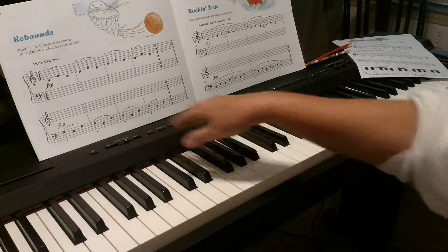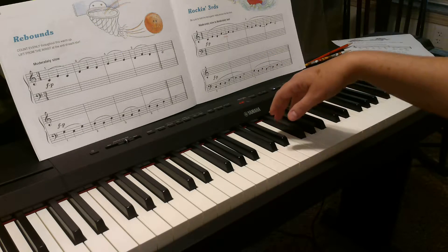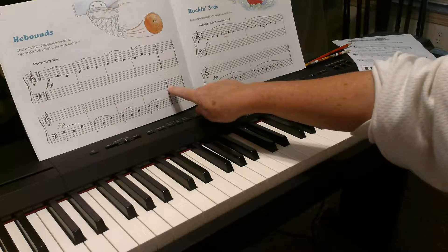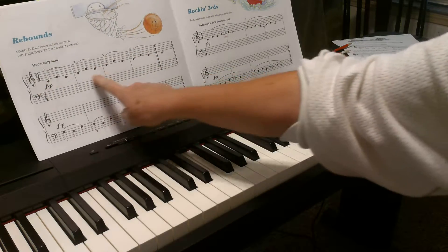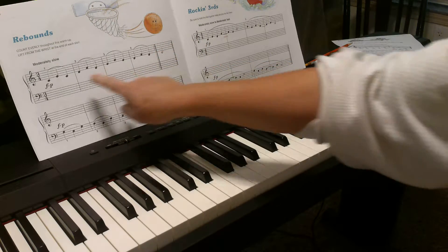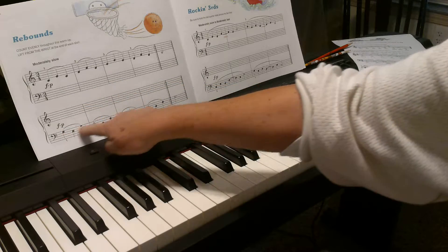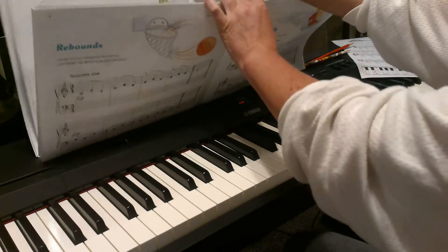We want that to be nice and smooth. Notice my fingers don't come up very much, and then they come right back down. You say 'bounce' as you play it, and then 'roll' — bounce, roll, bounce, roll. What these repeats mean is that you play it, repeat, and the second time you ignore the repeat sign and play the last note. Repeat just means two times: one time through, then again to the end, and then you go to the next line. The repeat bounces you back to the beginning of the line and you play to the end. That's Rebounds.